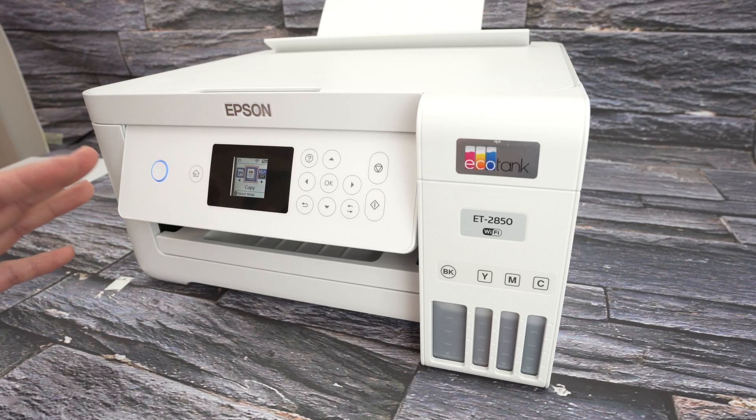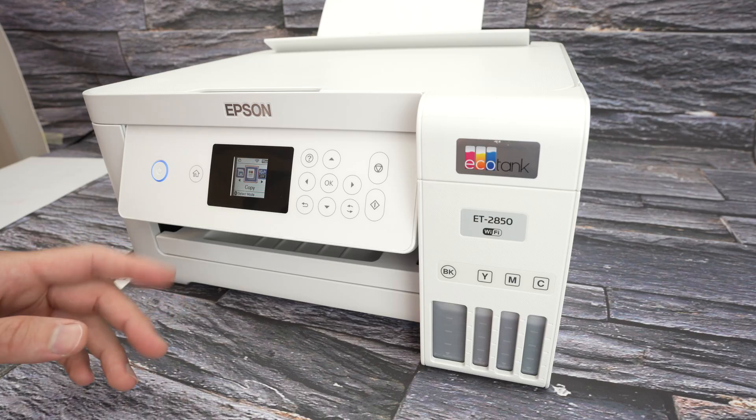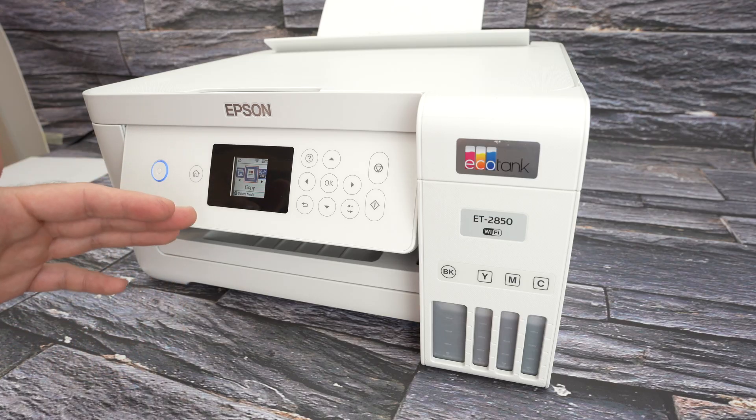In this video I want to show you how to set up the Wi-Fi Direct on your Epson ET2850.